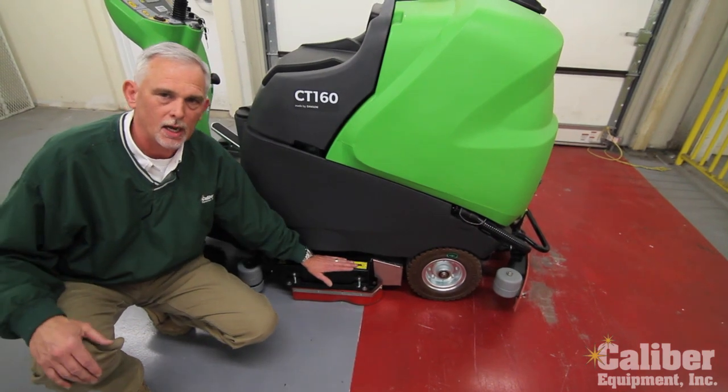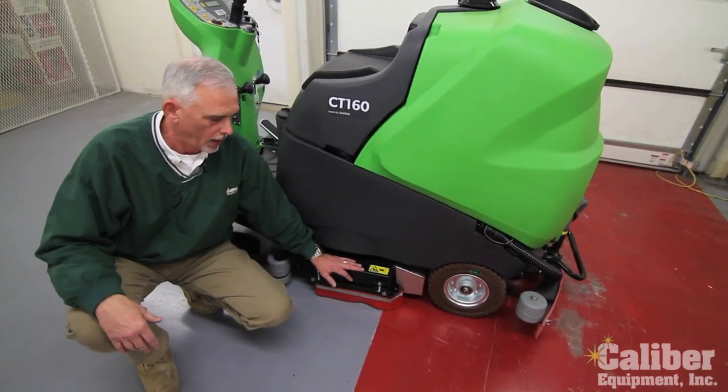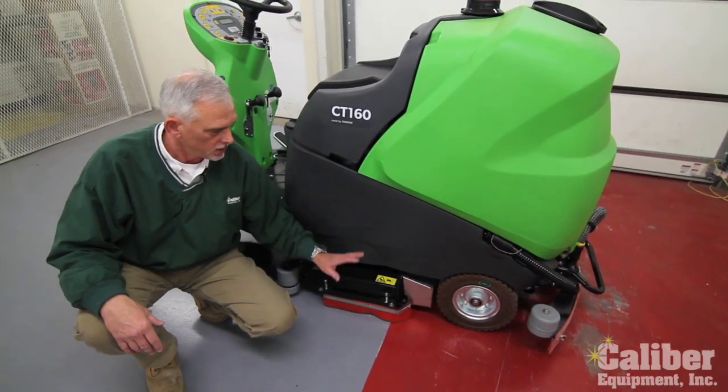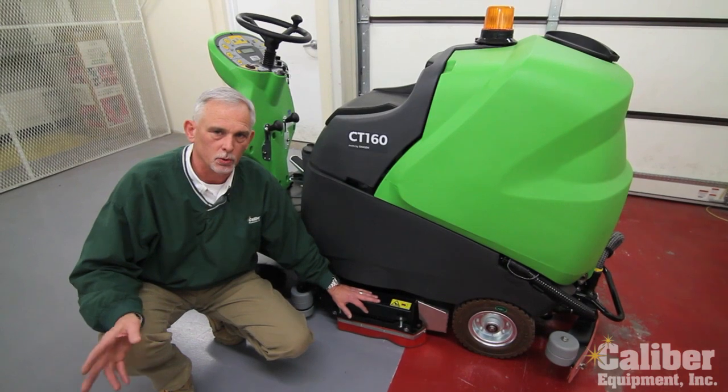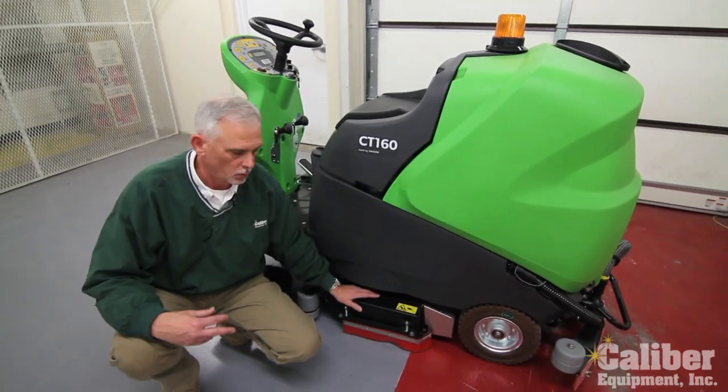So if you're looking to save time and labor, or if you have a rougher floor or maybe it's tile with grout, cylindrical is going to do a better job cleaning. This particular model is available with four different deck choices, however with the exact same machine that we're going to talk about.